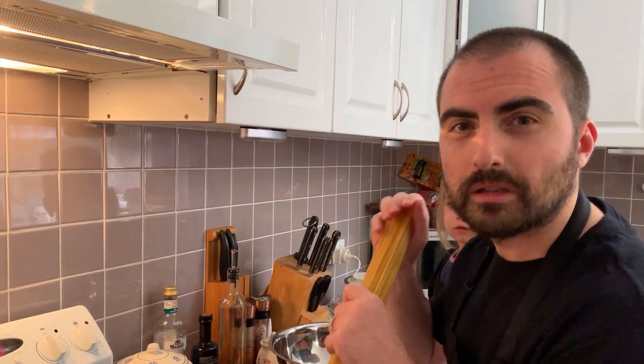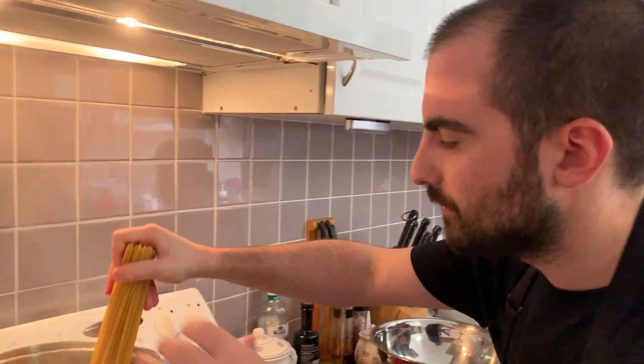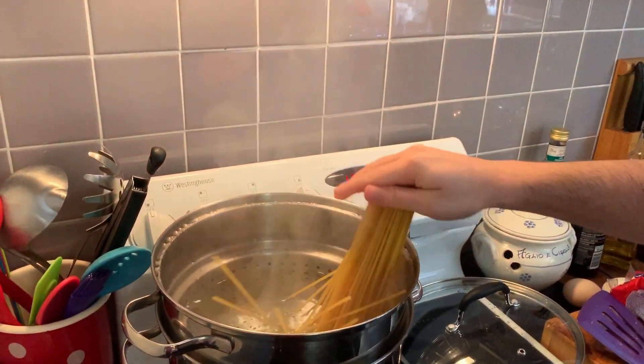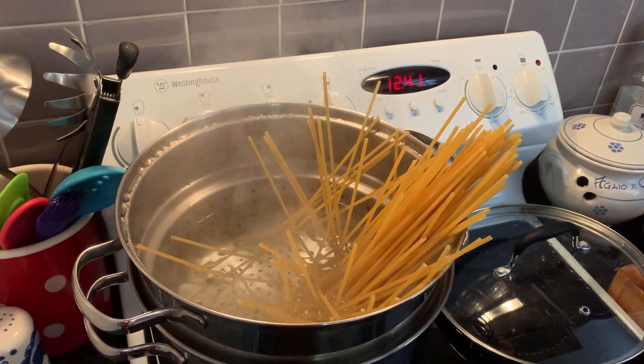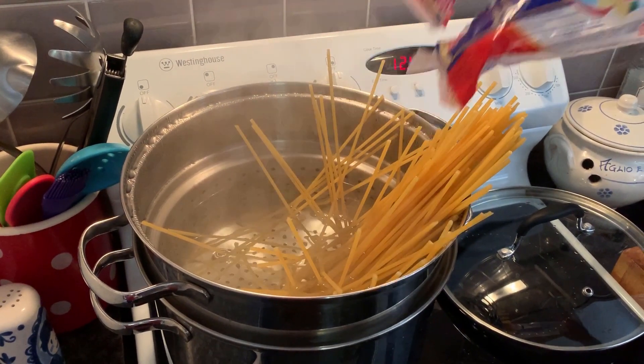250 grams of bucatini, 5 to 6 minutes — we want it very al dente. Bucatini di Vella today. I love bucatini.